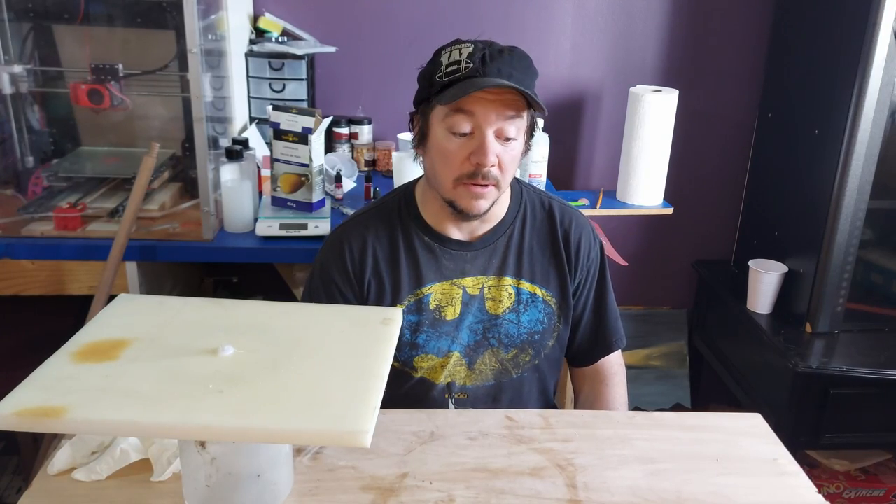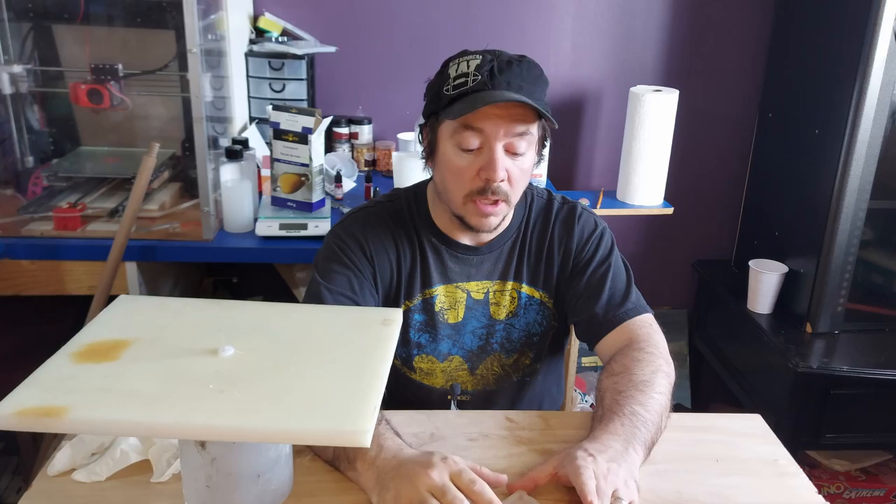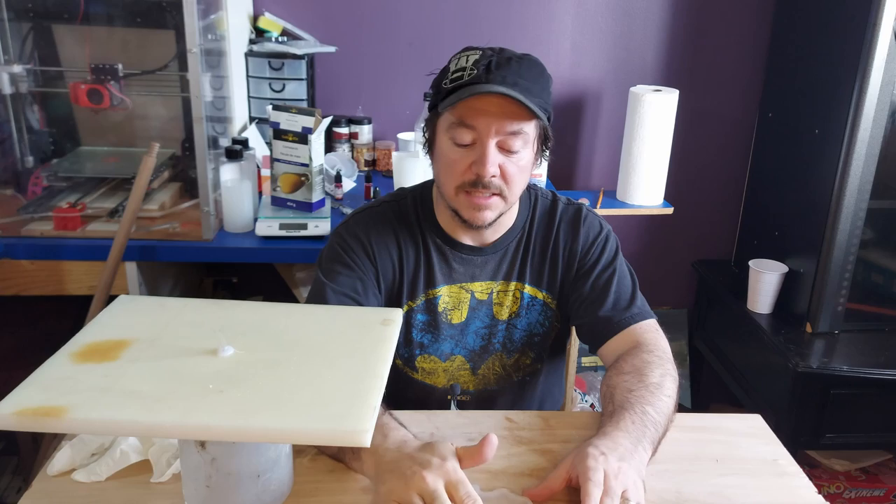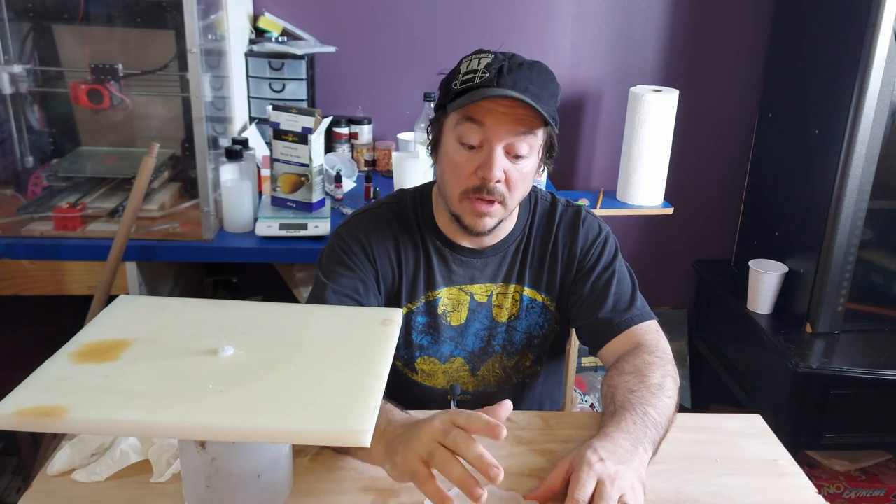Hi there and welcome back to the studio. Today we're going to make a bit of a combination project. We're going to mix resin and wood. Most everyone's heard about a river table, so we're going to take some of that concept and put it into a coaster.